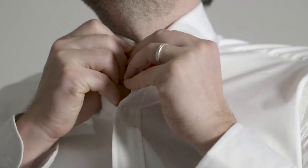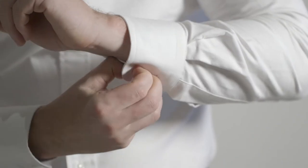The first step is finding your best fitting shirt and your best fitting trousers. Put them on together, tuck the shirt in, and button all of the buttons including the collar and the cuffs.